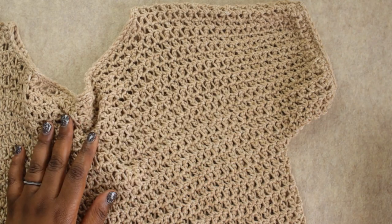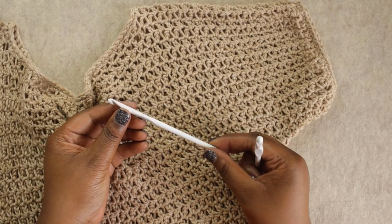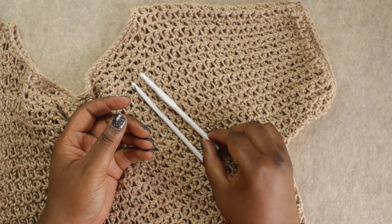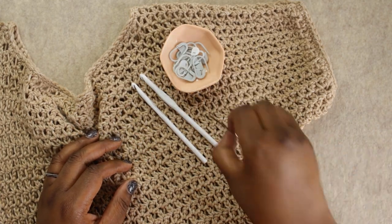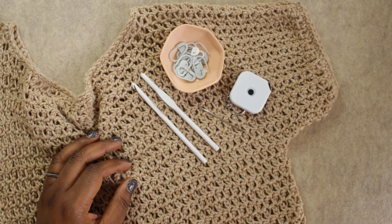In addition to the yarn, you're going to need a couple of hooks: a 6 millimeter crochet hook and a 6.5 millimeter crochet hook. You'll also need some stitch markers, a darning needle, a tape measure, and scissors.